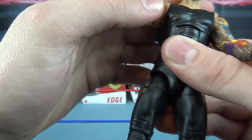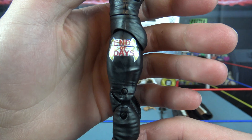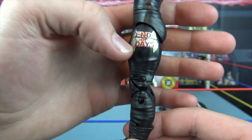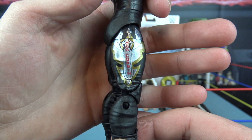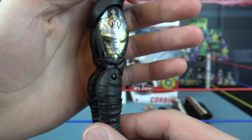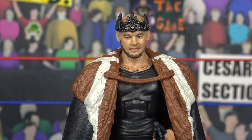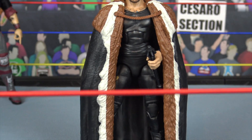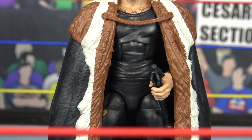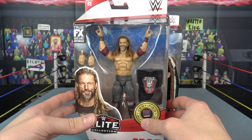He also has a tattoo on the inside of his arm — maybe 'PA' for Pennsylvania, not sure. He's got black wrist tape and open interchangeable hands. On the left side of his trunks it says 'End of Days' in red with gold lettering, and on the other side it says 'King Corbin' with a sword design in silver and gold. Moving down, he has the iconic black boots. With all his accessories on, King Corbin looks absolutely beautiful.